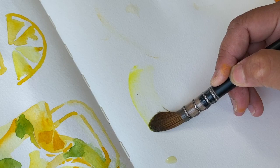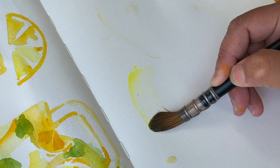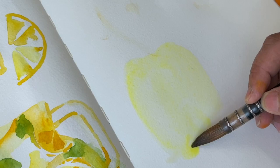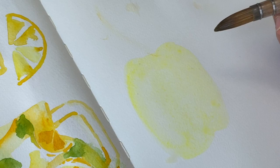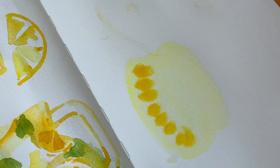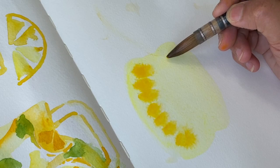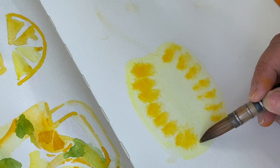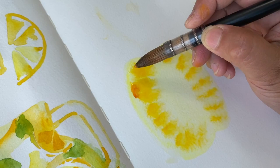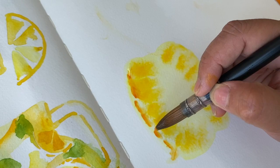This pineapple reference I've got is from a stock library and it's quite a small roundish shape, because I want to fit another one in a little bit further up. So I'm going to start off by applying a lemon yellow wash in the shape of the pineapple, and then I'm going to add some of the cadmium yellow. I can't see exact markings like this but I know when I've cut open a pineapple myself this is kind of what it looks like. Now I'm going in with the cadmium orange just on the very edges there, and I didn't pick out a brown but I feel like I should have.